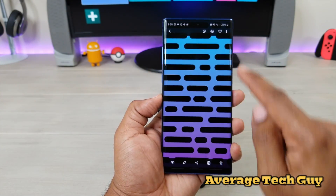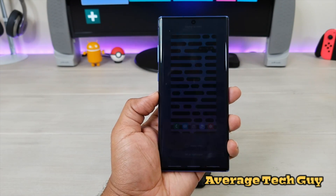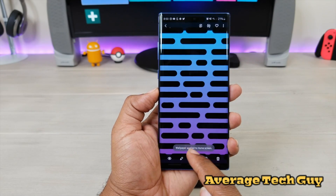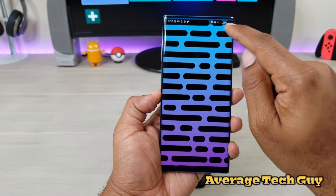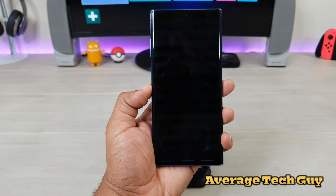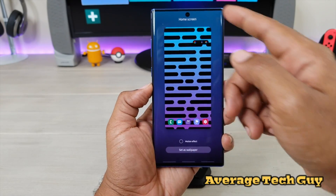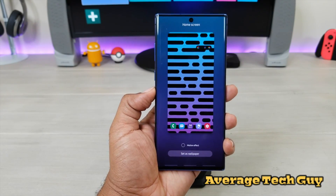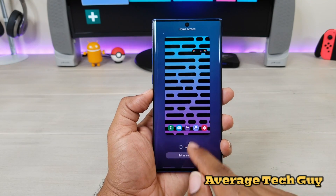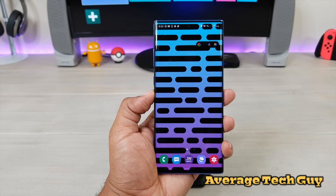Hit that to make it into my wallpaper. Go back one more time — Home screen. Make sure not to choose motion effect. If you choose motion effect, it can actually change and affect your hole punch and you may still be able to see it from time to time. So just hit set as wallpaper.